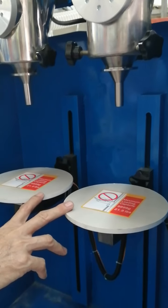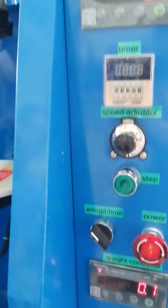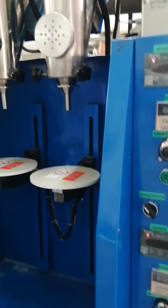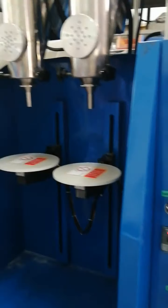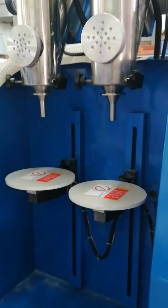Because we have no toner, we are just teaching you how to operate it. After it fills the grams you set, it will stop automatically. After it is full, it will stop automatically.